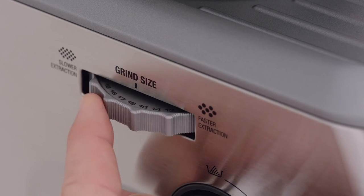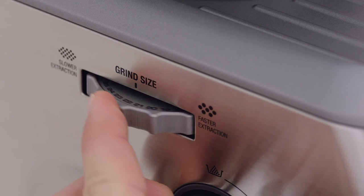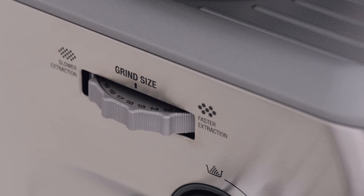While the larger the number, the coarser the grind size. This will increase your grind size, resulting in a faster extraction. We recommend you start with the grind size of 16 and adjust as required.